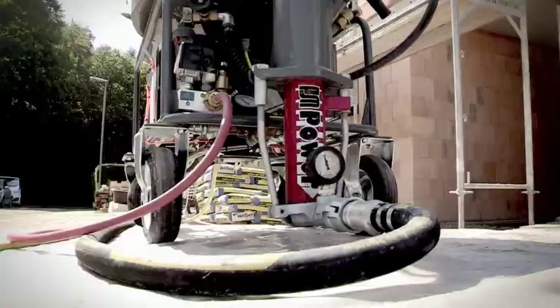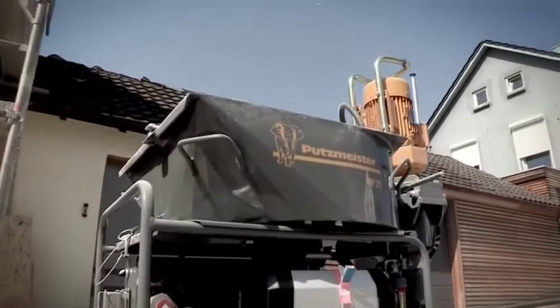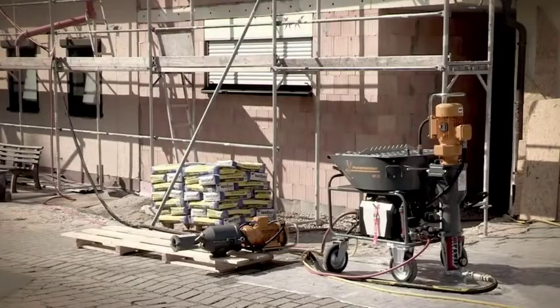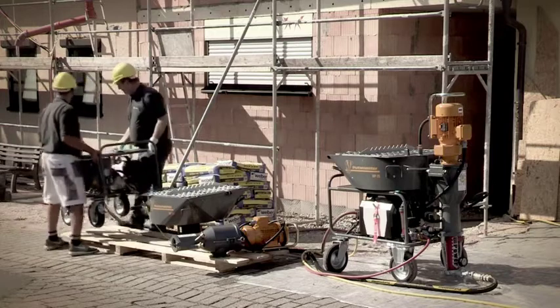The MP25 is an extremely practical mixing pump which can be completely disassembled in just a few steps and conveniently transported by just two craftsmen.